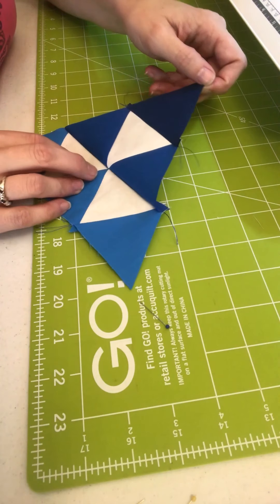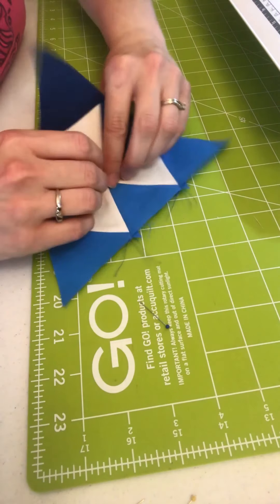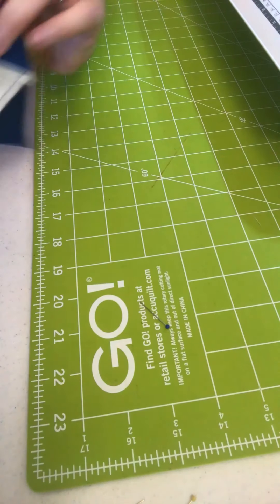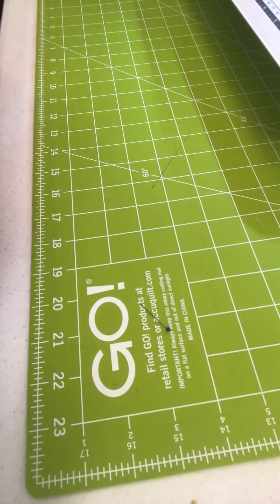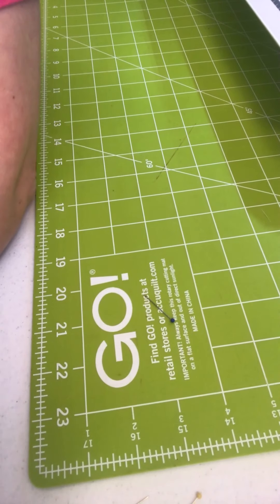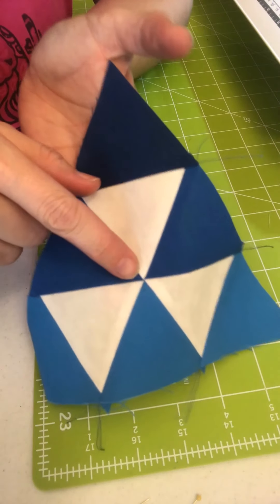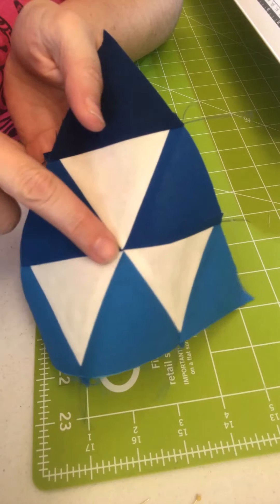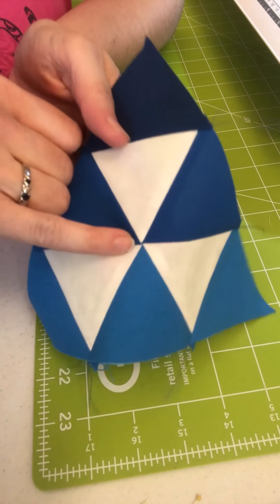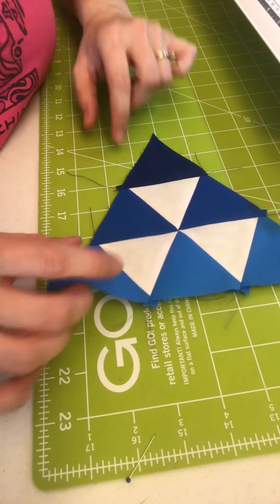You sew your corner seam again — enter right here at the edge of the flat top, a quarter-inch seam all along the way. You will sew right on top of this line here, which is a quarter inch in from the top, and that is how you get your perfect point. Enter at the intersection, sew over the intersection, then exit at the intersection. It's similar to half-square triangles: you sew over the two intersecting seams and you'll get a perfect point.